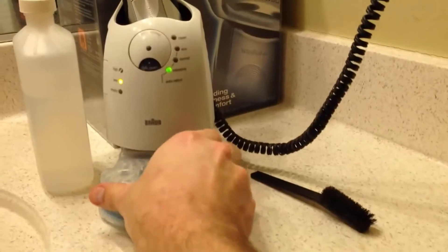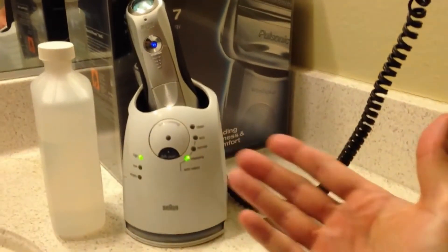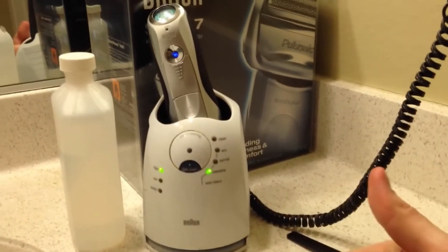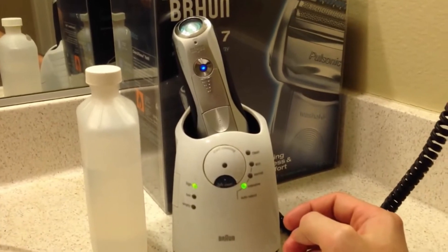If you bought razors — whether disposable ones or even a normal one — I'd love to find out what you do, because I'm sure there's probably a cheaper way you've found that I need to know about. I'd love to see your comments.